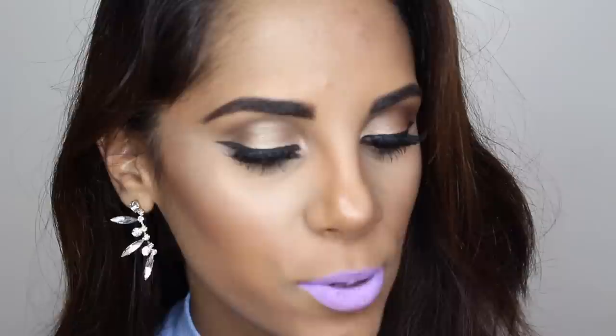For those wondering, everything on my eyes is from the Naked Smoky palette. On my lid I have Dirty Sweets, which is a gorgeous gold color. On my crease I have Whiskey for my transition. I have Radar, and on the inner corner I have Bravo on high, which is a beautiful champagne color. And for my lower lash line, it's Whiskey.